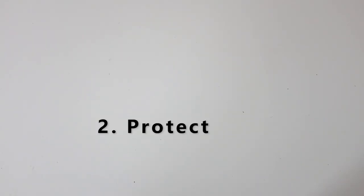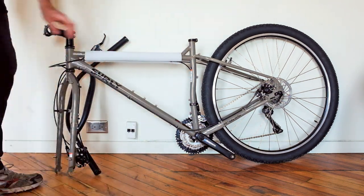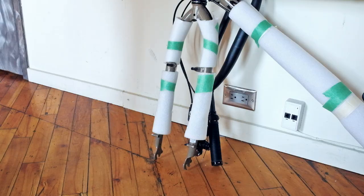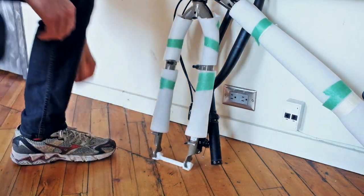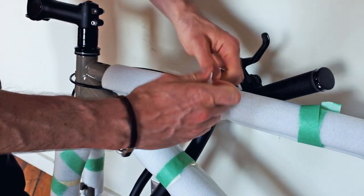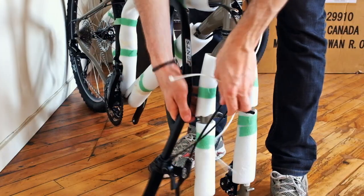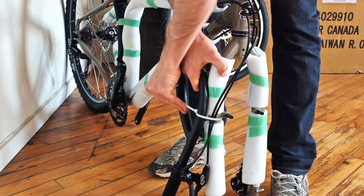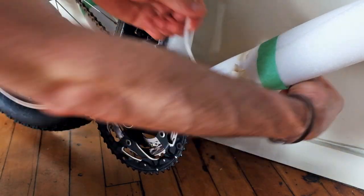Step 2: Protect. Wrap pieces of foam or cardboard around the frame and fork to protect from scratches and impact damage. Use tape to keep the materials in place. If available, insert a fork stabilizer. Use zip ties to secure the handlebar to the frame. Depending on the type of handlebar, you may need to try a few different positions to make it fit.